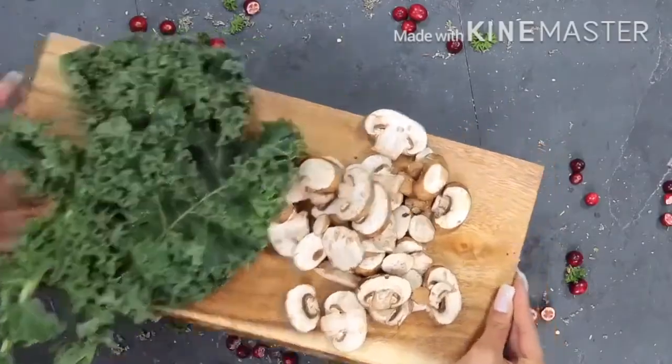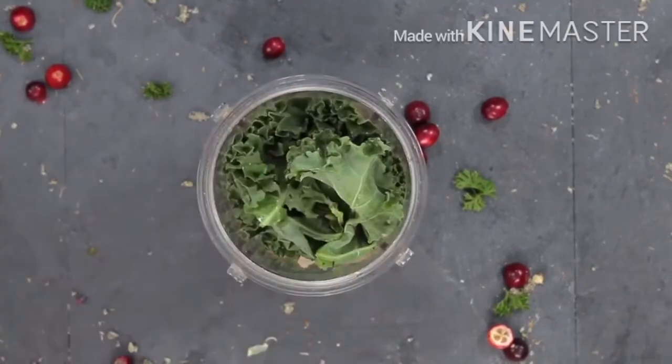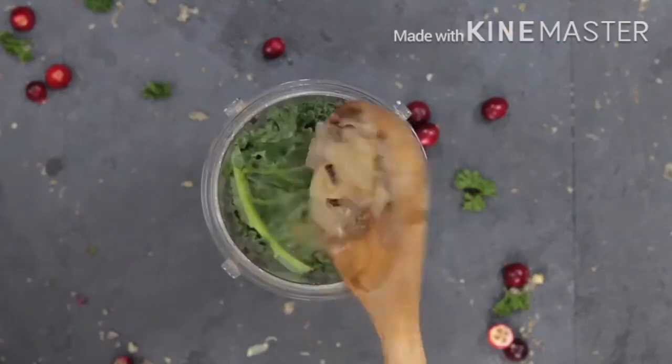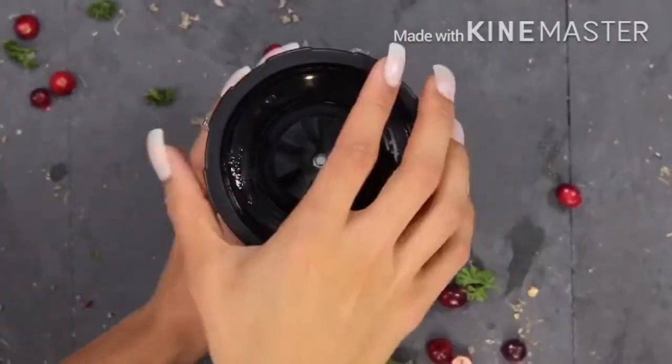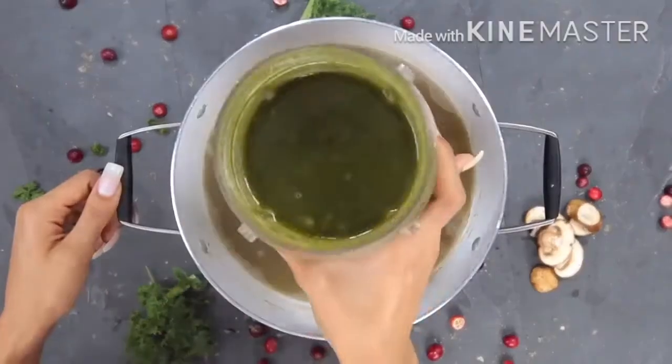I'm actually going to be blending some of my loved ones' least favorite vegetables to kind of disguise them in the soup. Kale and mushrooms are like a common theme in my family of textures or vegetables that people don't like, and because I wanted to incorporate them for their nutritional properties, I'm going to blend them. I'm going to take my mushrooms and kale, add the broth from the soup, blend it in my ninja cup, and then pour it back into the soup. This completely disguises the textures a lot of people don't like, and the lime juice from the soup also simmers down the bitterness of the kale.